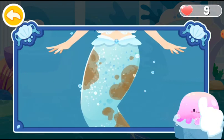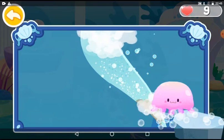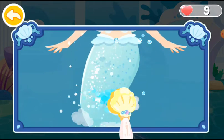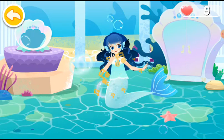And then wipe the stains. Wow, princess mermaid is getting much prettier.